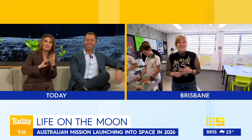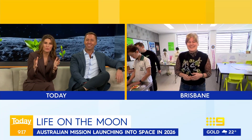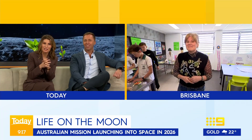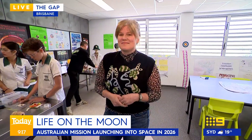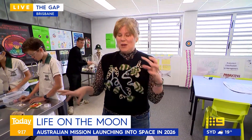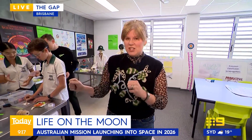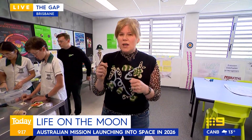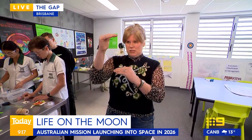I do understand that you've had some promising results already. Is that what you're seeing? Some are actually coming into fruition? Some seeds have undergone the conditions they'll face going to the moon — heat treated and shaken — and some students in New South Wales have actually germinated a cucumber to 20 centimetres long.